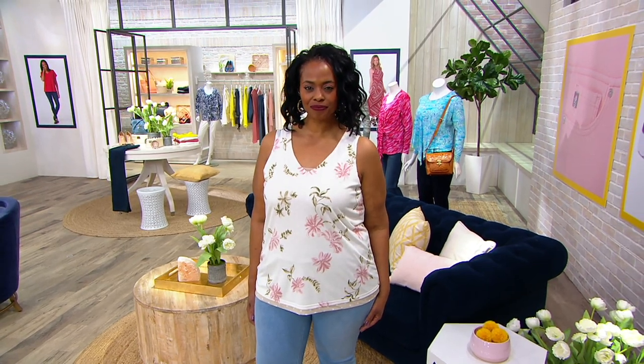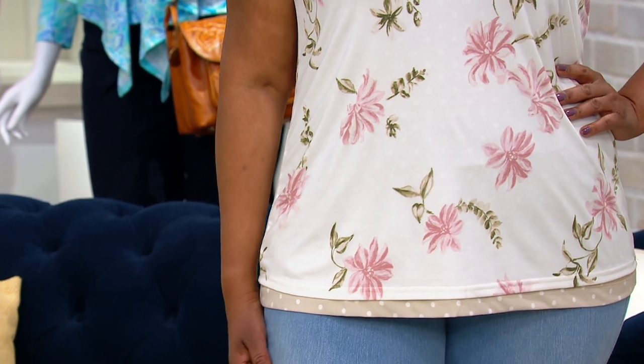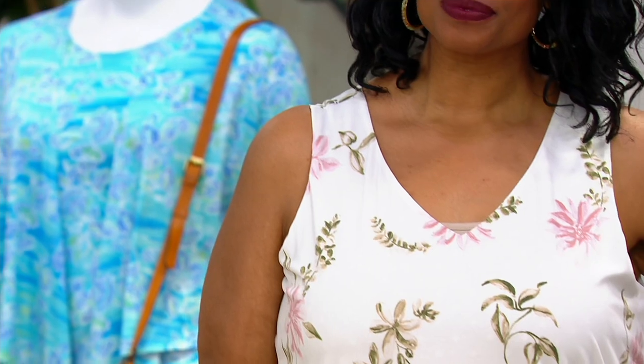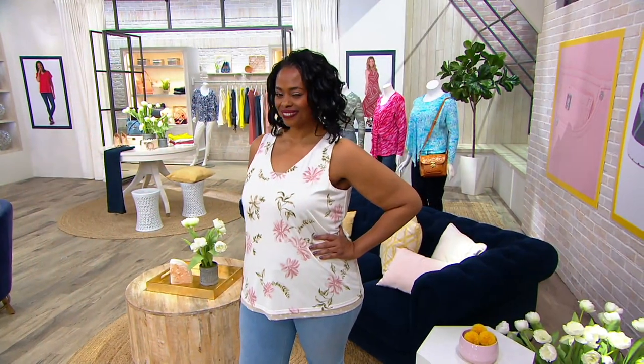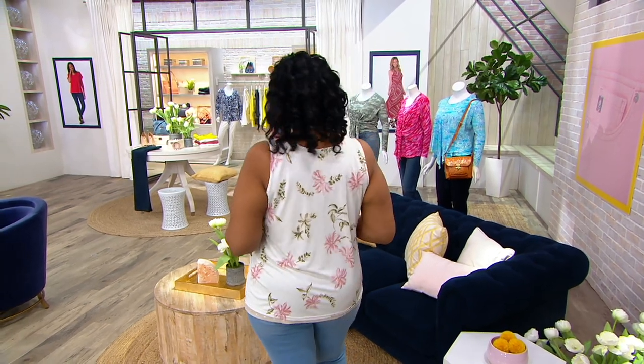You have 30 days to love it or return it, and free exchanges for size and color. But you don't have time to wait — tomorrow the price is higher, and you will not see it this low until September 7th. Think about blazers, shrugs, jean jackets — anything you want to put this under.